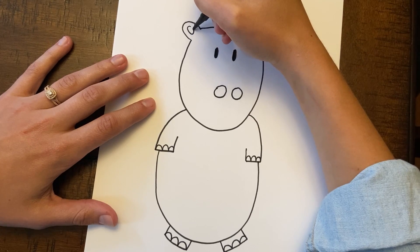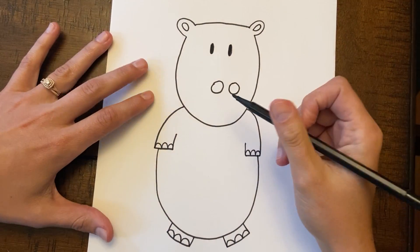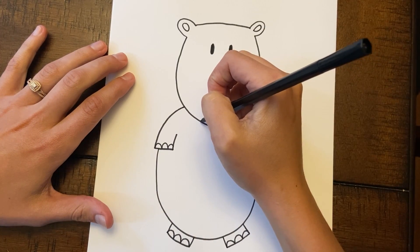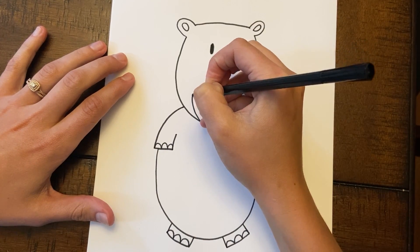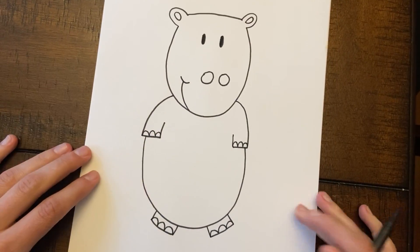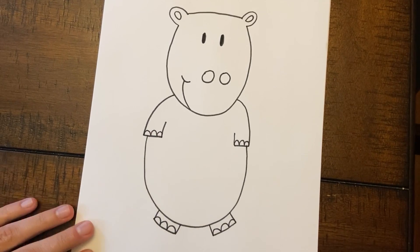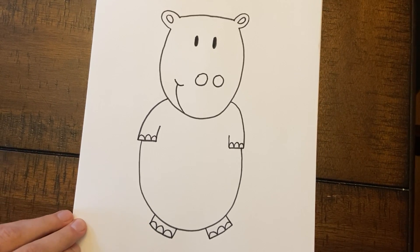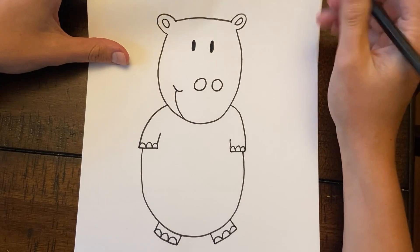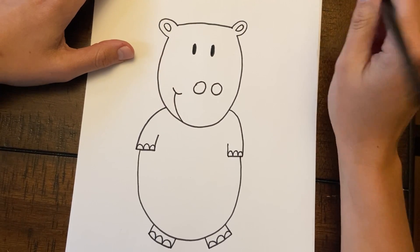All right my friends, how's it looking? Are we done? Wait — I think he needs a smile. So you're gonna start down here, curve up, and then give him a little dimple. All right my friends, how do you think we did? Do you think that kind of looks like a hippo? I think it does. Remember friends, it doesn't have to be perfect — we're just having fun and I think all y'all's are gonna look awesome.